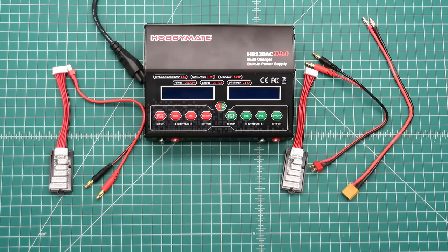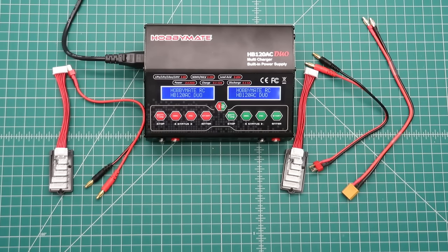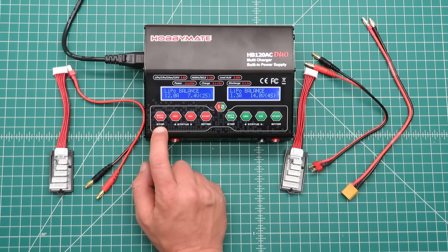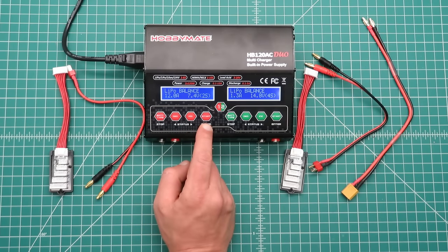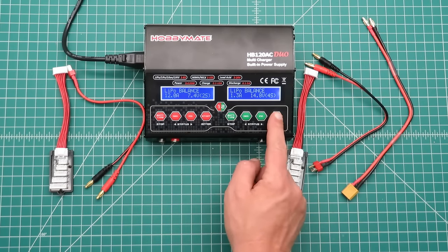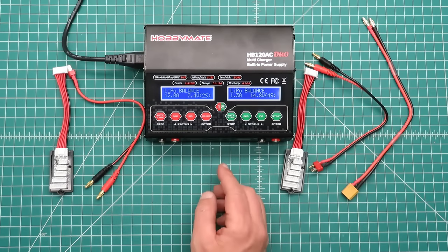So let's go ahead and plug it in and take a look at the menu. This first button is the battery type — you'll also notice it says stop below it. We have decrement and increment, and start, which also says status arrows and enter. The buttons on this side are identical to the buttons on this side — channel one and channel two.